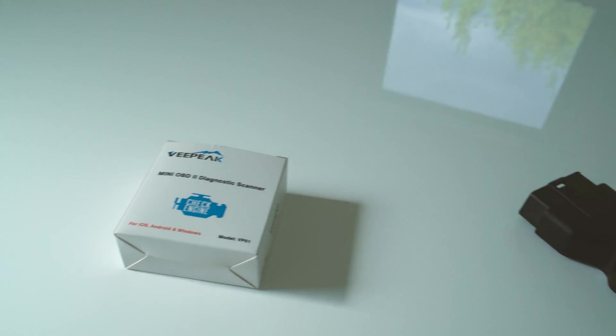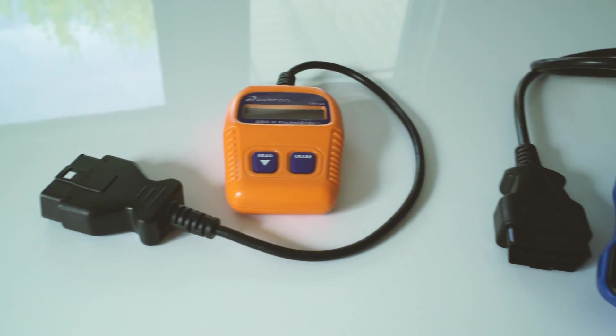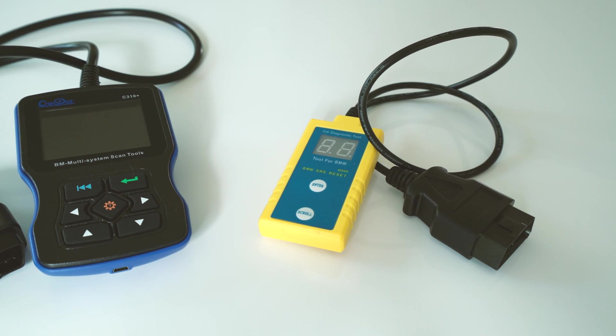On today's episode, we talk about scan tools. If you own a BMW, you need to have a scan tool. There are many different scan tools and flavors to choose from, and you can probably find something that fits your price range depending upon your budget.